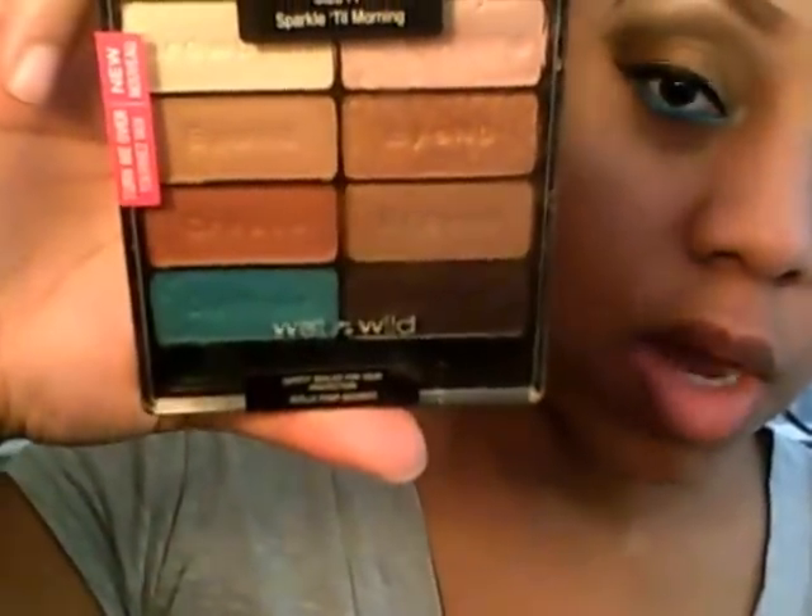Hi girlies, it's me Jonny82 and I'm here with another tutorial. I'm back to tutorials because that's what I really like to do, even though y'all see me haul a lot. This tutorial is going to be on Sparkle Till Morning, another Wet and Wild limited edition palette. I use every color except for one, and I'm still going to try to do two looks with each palette.